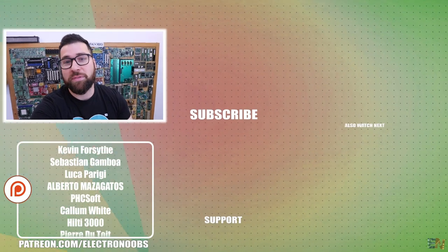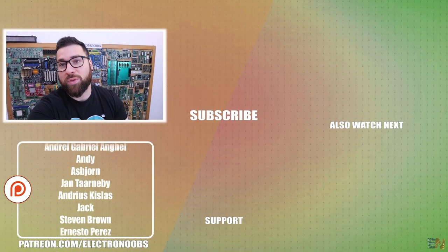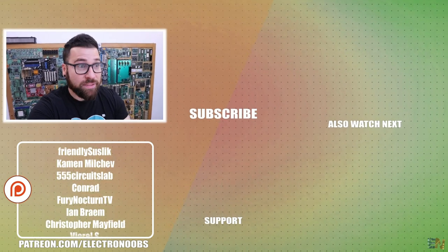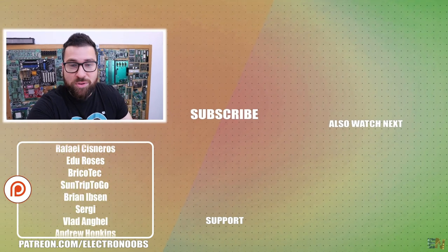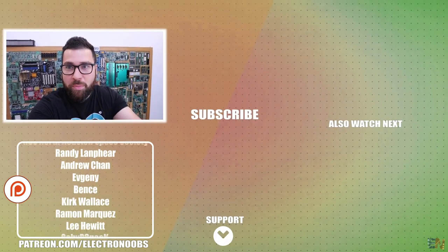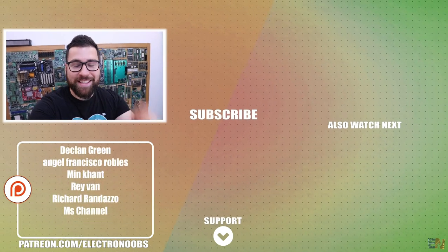So that was the video for this week, I hope that you liked it, and as always the most important part for me is that you have learned something new. I would like to thank all of you who are supporting me on Patreon - that is huge. If you would like to support my projects, you have all my links below for the Patreon page, for my social media, for my shop and so on. Thanks again and see you later guys.